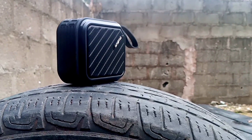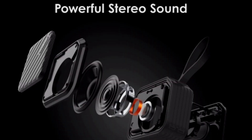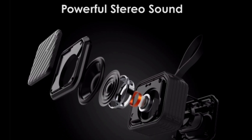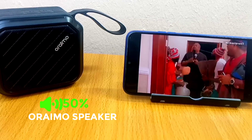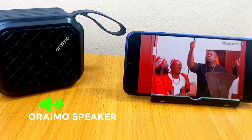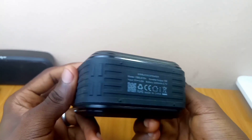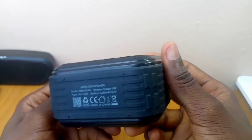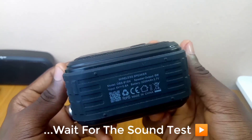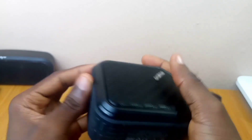When it comes to sound quality, I was blown away by this Oraimo Bluetooth speaker. The sound quality is truly amazing for its small size. The diaphragm at the back gives it a 360-degree stereo sound that can completely fill the room when you are watching movies, playing games, or even when you are outdoors. It is amazing how loud this Oraimo Bluetooth speaker can get both indoors and outdoors.